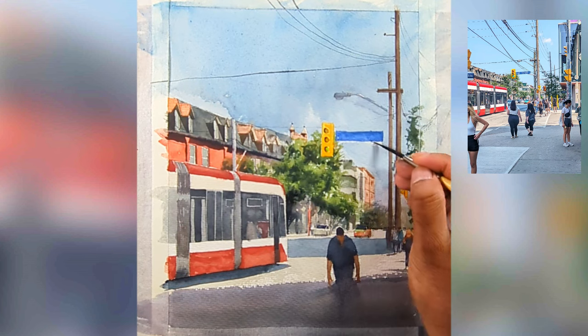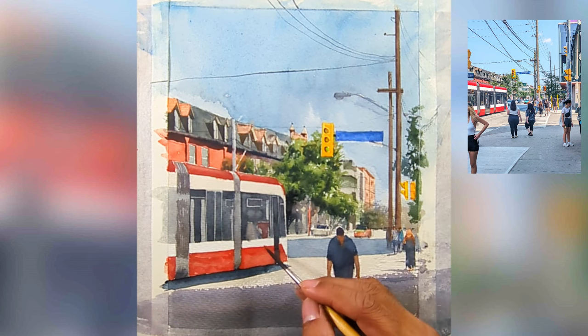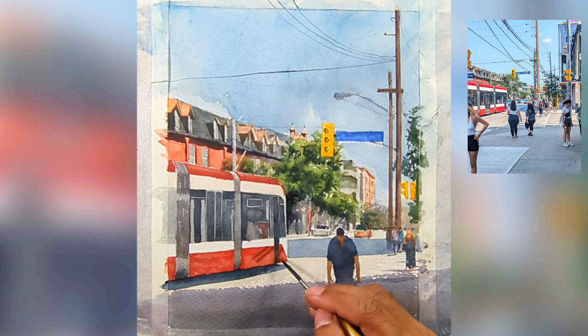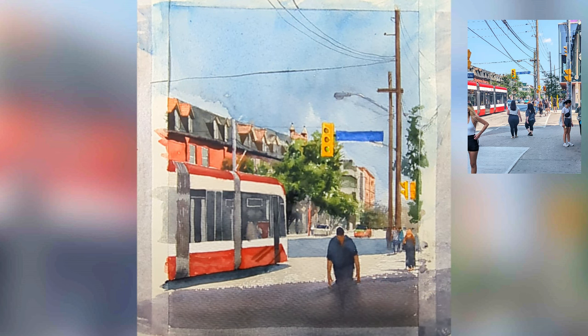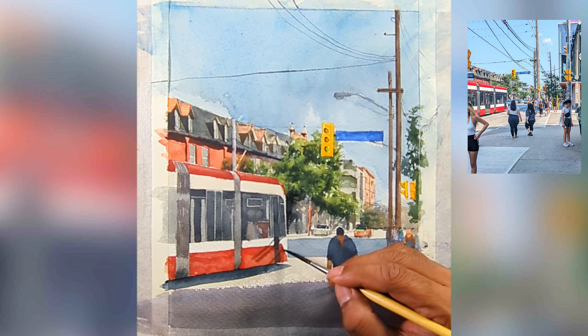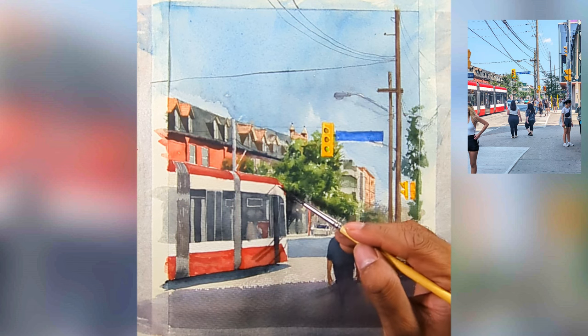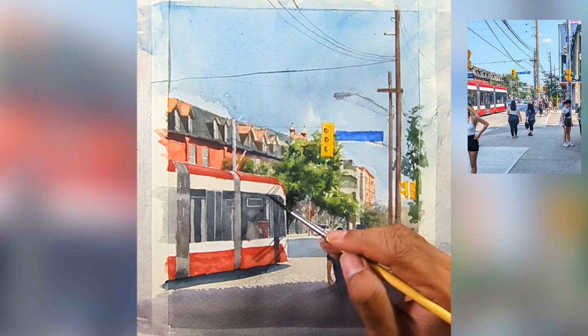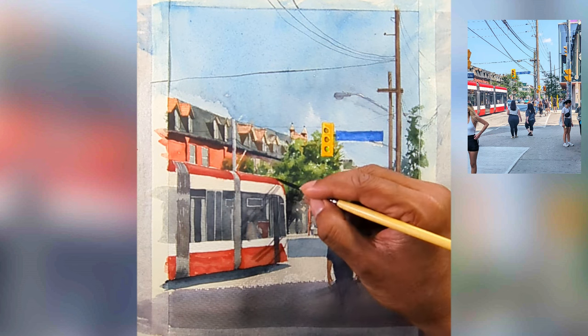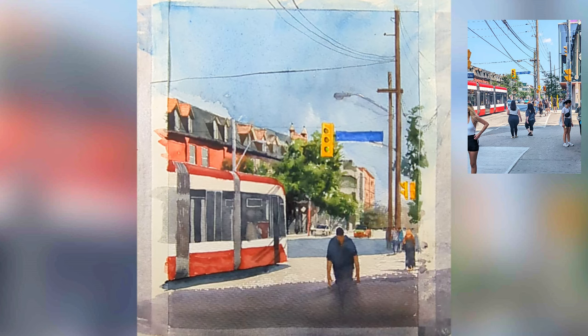Now I'm adding another round of details for the street wires, adding darker bits on the street poles as well. I'm also adding a shadow — there's a little bit of shadow casting on the reference, which you can see if you zoom in. I'm adding these shadows on the streetcar because they help show the form and roundness of the car.